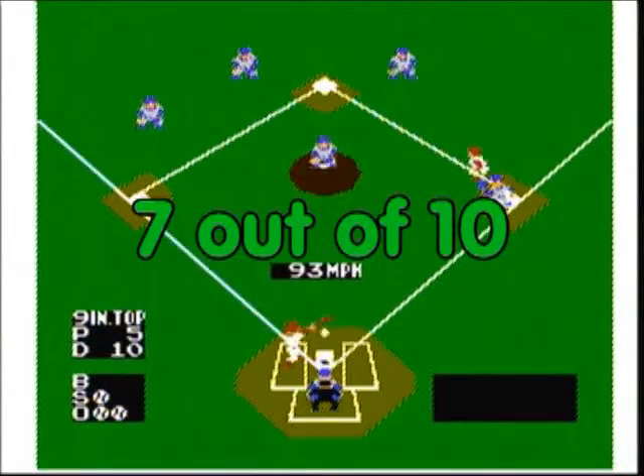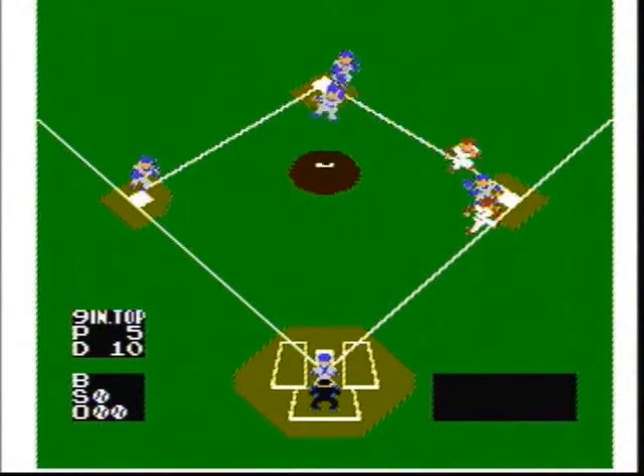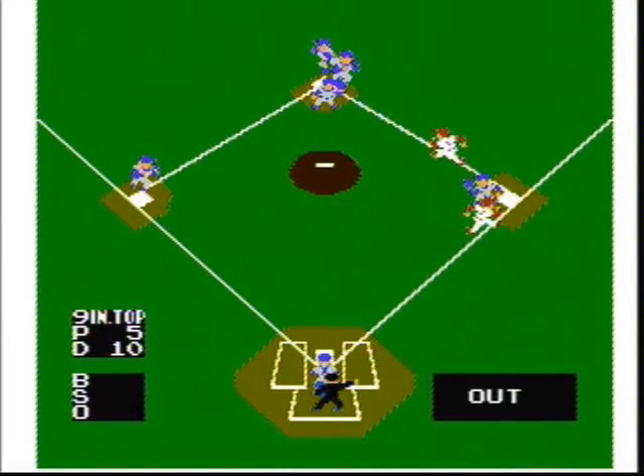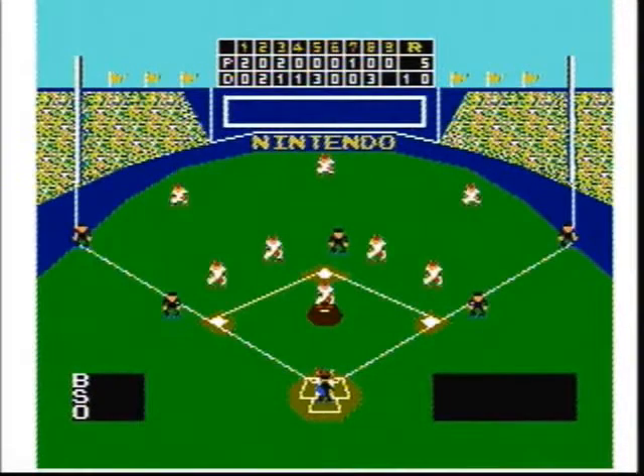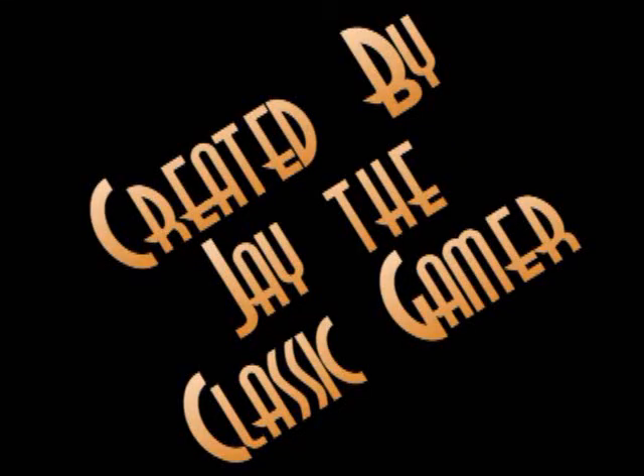So this concludes my video game review of Baseball. I have to score this game a very good 7 out of 10. It's a very challenging one player game, and I can't tell you enough about how great of a two player game this is — a must have for any true classic baseball gamer.